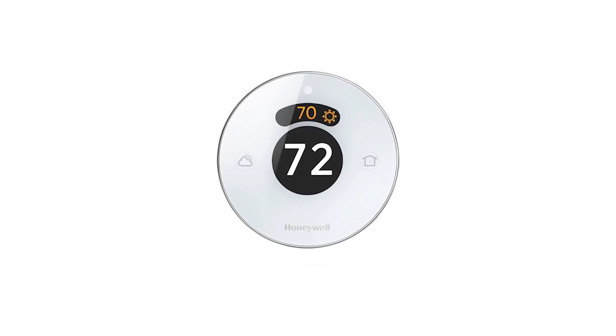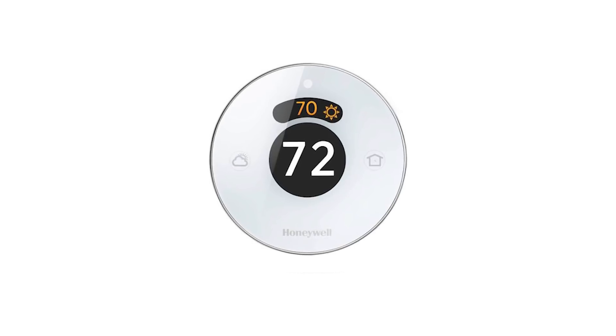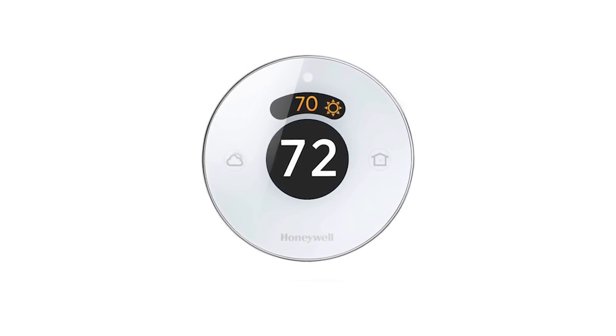If you confirm only four wires are available, the Honeywell round model thermostat will provide the easiest installation, as it's designed for use with four wires.